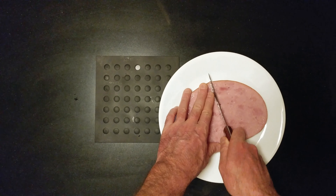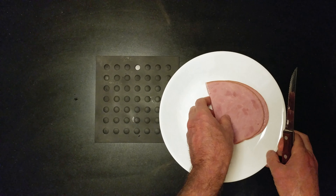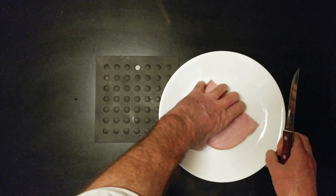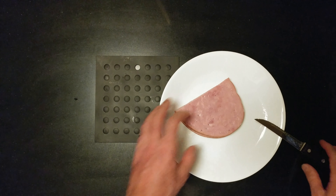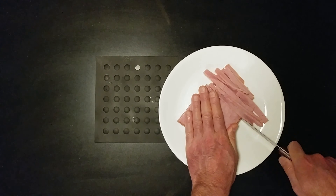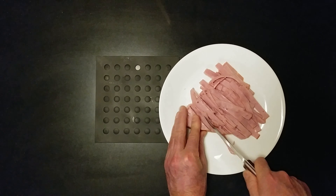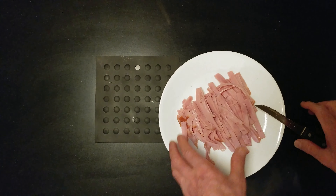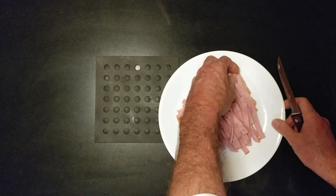Cut it down the middle, flip it over. Wait for it. I love time-lapse photography, or videography.